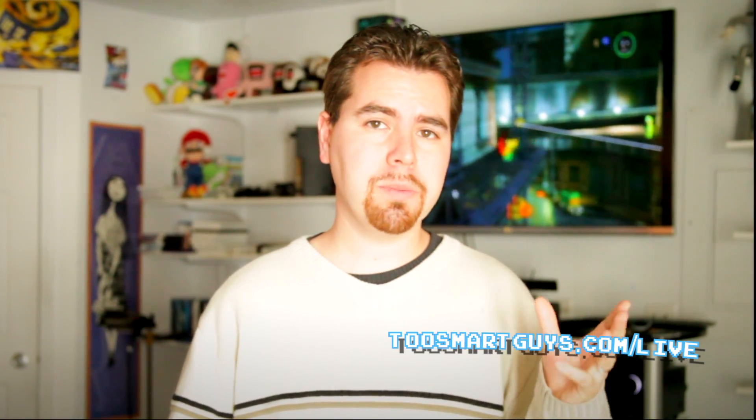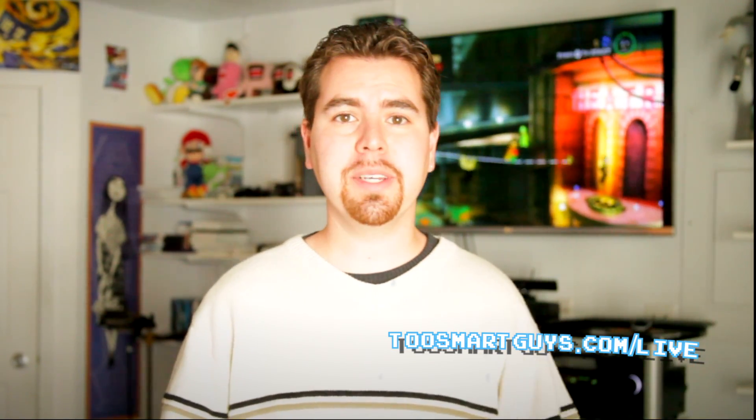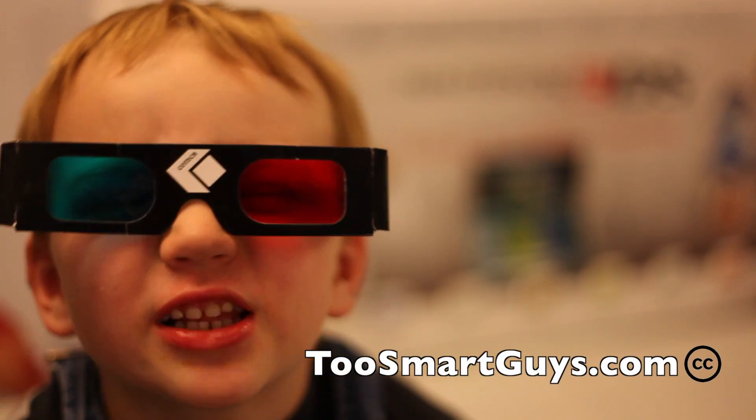Every Monday we try and put out a new show. Every Wednesday at 8:30 Mountain Time we do a live show at twosmartguys.com/live. So check it out. Please subscribe to the feed — that helps us out a bunch. We'll see you guys next week. This has been Two Smart Guys Productions.